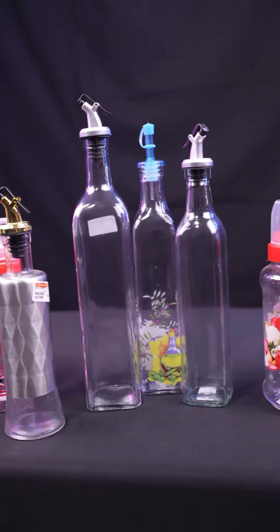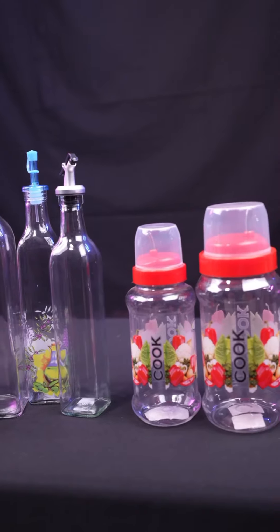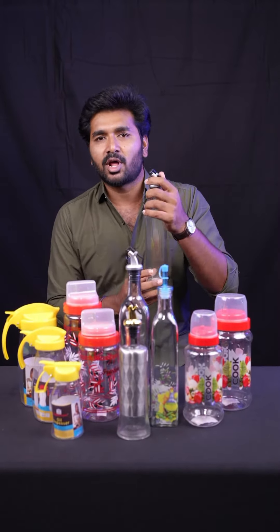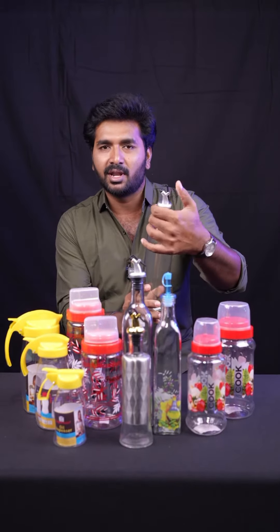I will tell you that it is available in glass and plastic. This one is glass — it is a bottle cap style. Just press it and use it.